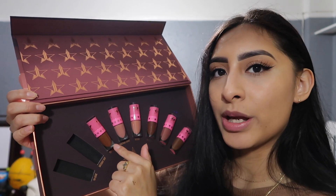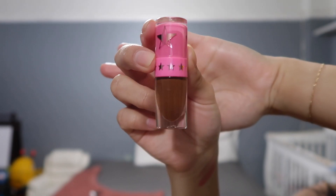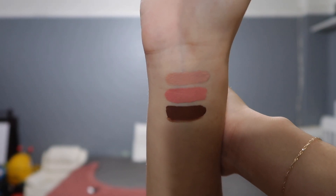The next shade we are going with is Top Shelf. It's more of a warm brown. This is the way Top Shelf looks on my skin and on my lips, and I have to say so far this is my favorite. I absolutely love this one — I love how it suits my skin. I thought I wasn't really gonna like it because I usually don't wear dark lipsticks, but I love this one.